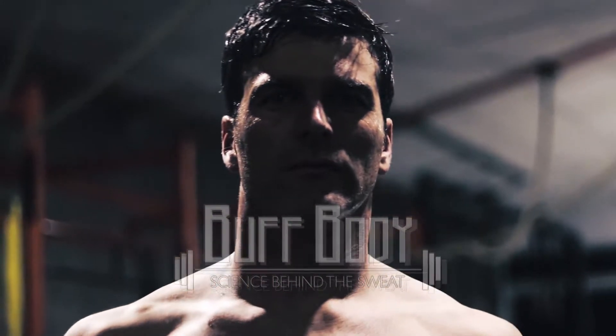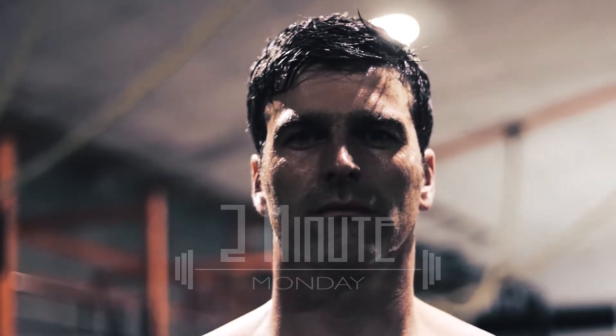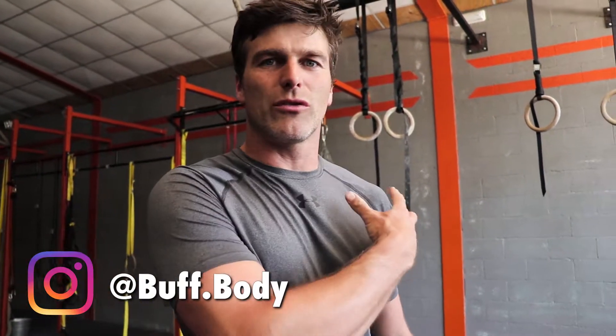Avoid shoulder injury by improving your shoulder mobility through pec flexibility. Hi guys, welcome to Bobbuddy. My name is Dieter and welcome to another 2-Minute Monday. Today I'm going to talk about shoulder mobility and especially how to increase it.